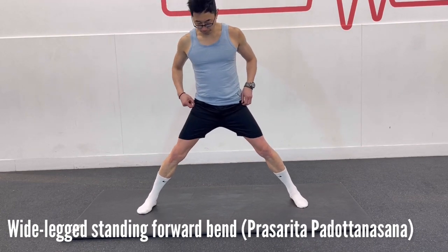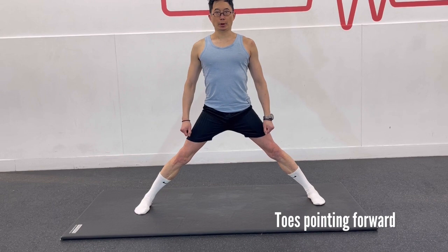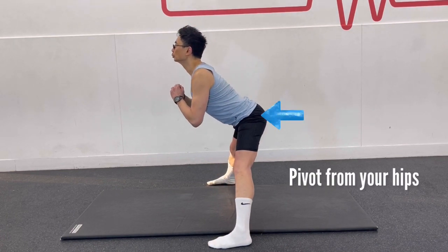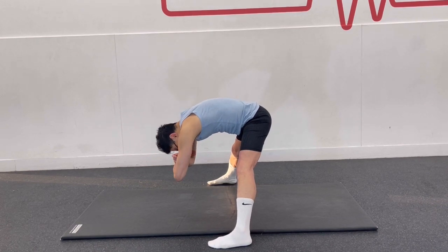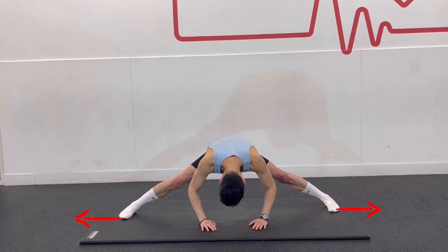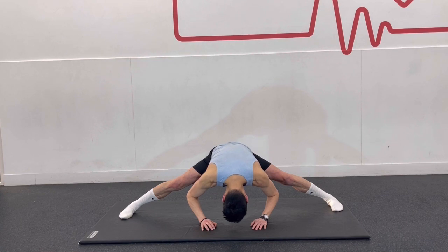For the wide leg adductor stretch, start by standing with your feet wide apart and your toes pointing forward, keeping your legs straight. Take a deep inhale, and as you exhale, pivot forward from your hip. Hold your elbows or touch your hands on the ground and stretch your legs wider apart. Hold this stretch for about 20 to 30 seconds and keep breathing normally.